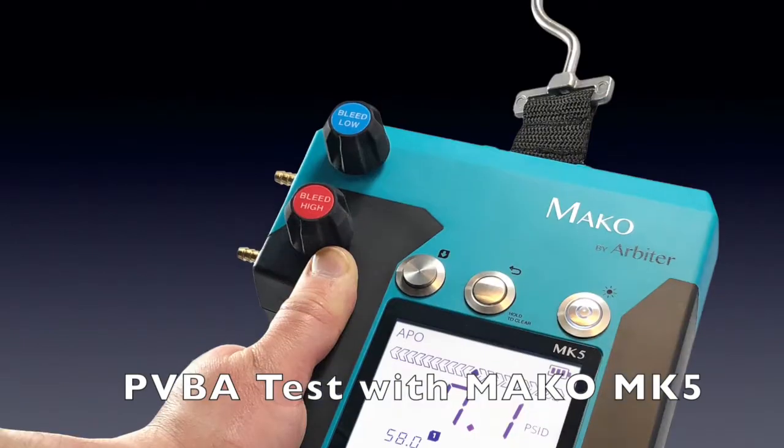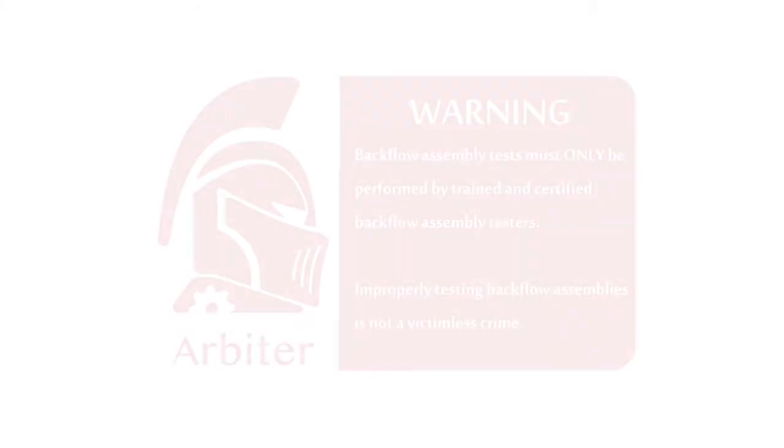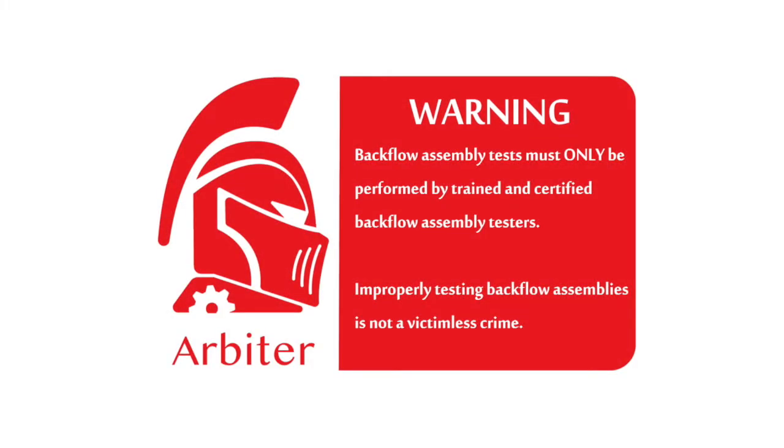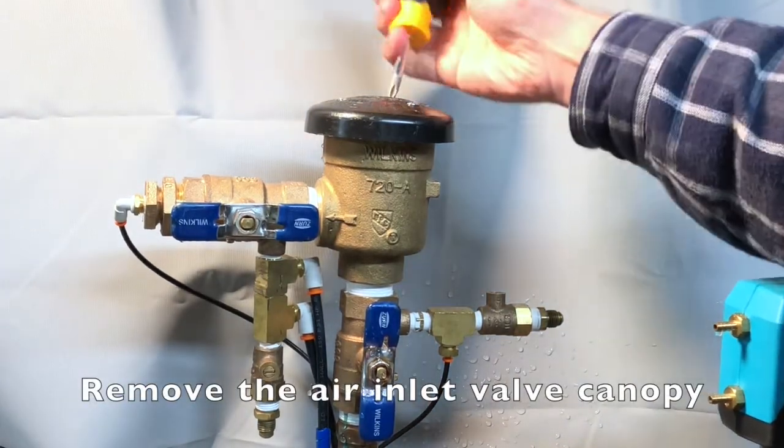Today we're going to be performing the Pressure Vacuum Breaker Assembly Test with the Mako MK5 5-Valve Test Kit. First thing we have to do is remove the air inlet valve canopy.